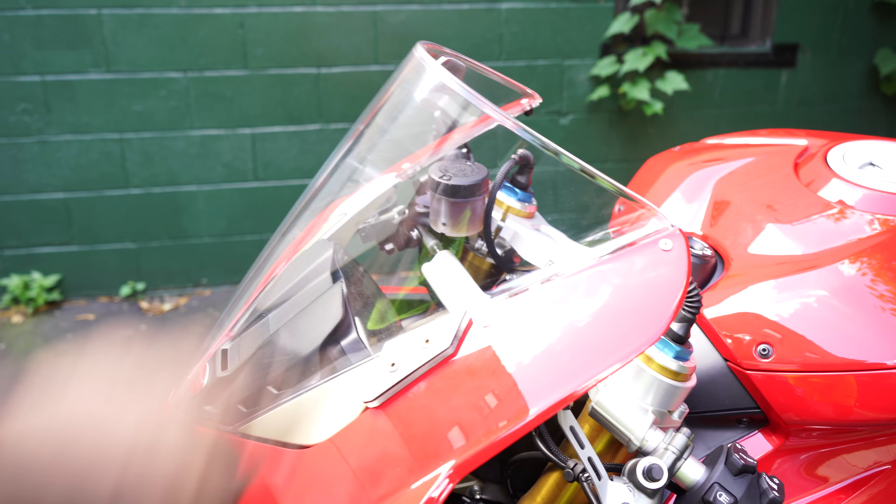Overall, as far as my thoughts on the bike — it is absolutely beautiful physically. When it comes to power, it puts down so much to the streets. I can definitely pull on all my buddies riding S1000RRs and especially my buddy on my Honda SP. As far as pure power goes, it's really impressive.